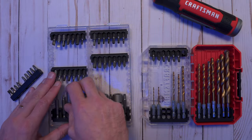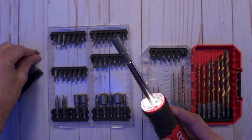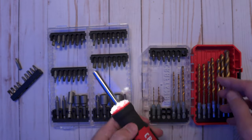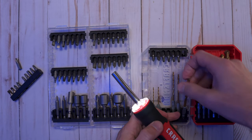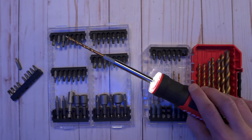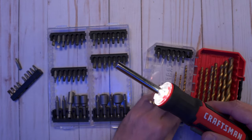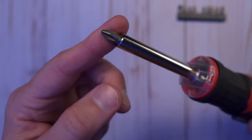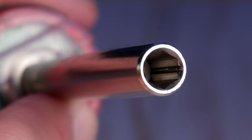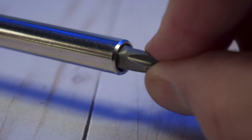Craftsman doesn't recommend this, but it is possible — I'm demonstrating that here. There's a bit holder extension, a magnetic extension, and I've also got some quarter-inch hex drill bits so technically it will hold those as well. That's pretty cool, but again, Craftsman doesn't recommend this and I'm not sure if it voids your warranty. By the way, the end of the screwdriver — the spindle — is not magnetic. It looks like there's some sort of spring mechanism inside to hold bits in place, but they do stay in there and you've got to tug on them pretty good to get them out.